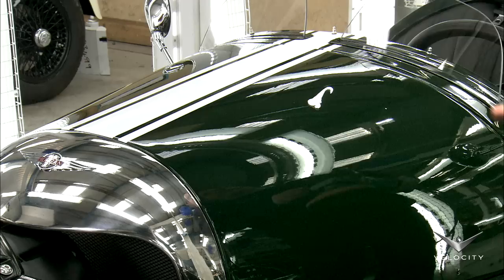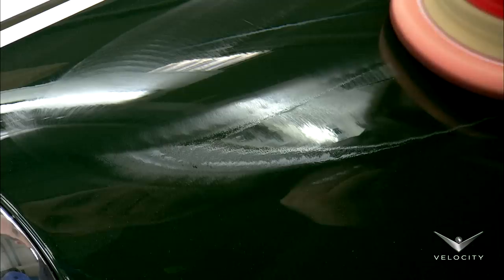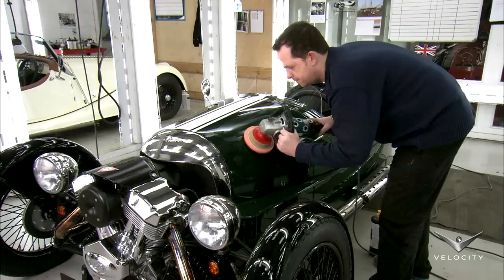Here in the finishing department, a worker uses a rotary polisher to buff the surface of the car. The car is painted the famous racing green, once seen on all British cars competing in European sporting events.